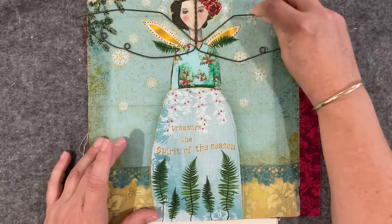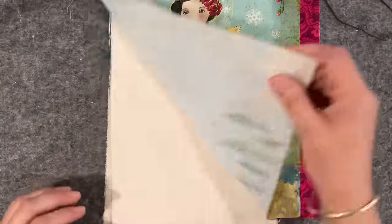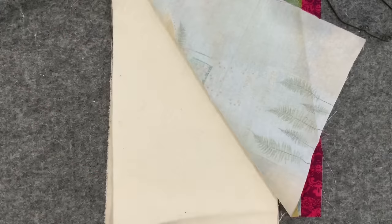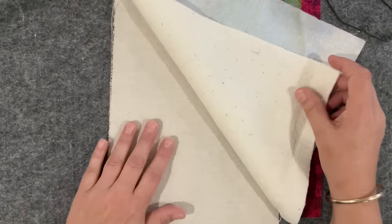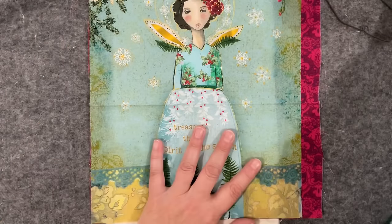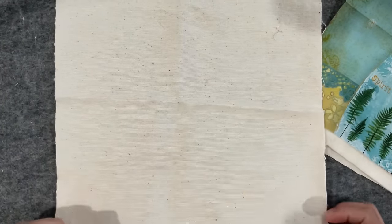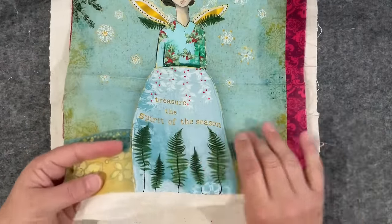At some stage I'll insert the wire wings and trim off the excess fabric. For the layers, I've got some wall batting — something a little more padded because I want to stitch into the angel and embellish her. I've also got a piece of calico for a little extra stability. Then I went hunting for some fabric for the back and found this neutral one — I did have a red velvet picked out that matched.